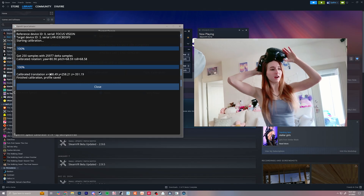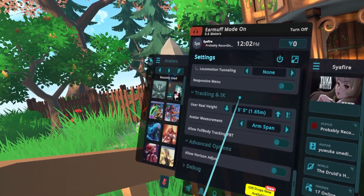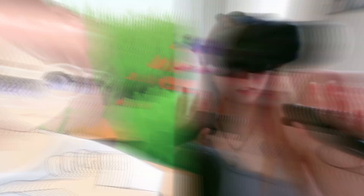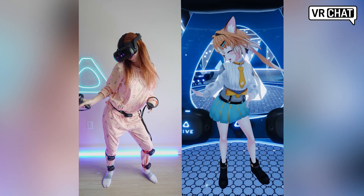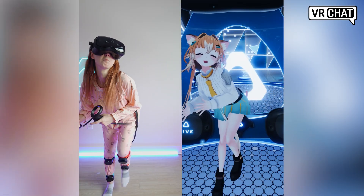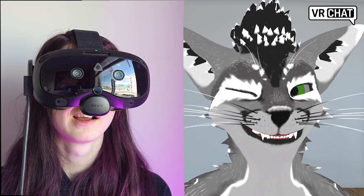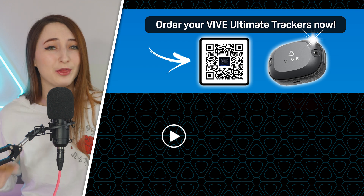Now put the headset back on, pick up your Index Controllers, and hop into VR Chat or whatever game you like. Once in VR Chat, go to settings, scroll all the way down, and turn off 'allow full body tracking' (FBT) — unless you're using full body tracking along with the tracker on your headset. You will need to do this setup every single time you play. If you don't already have full body tracking, the Vive Ultimate Trackers are compatible with the Focus Vision, along with the Face Tracker, so you can get face tracking, full body tracking, and Index Controllers — literally the best setup. Check out the next video to learn more about the Ultimate Trackers.